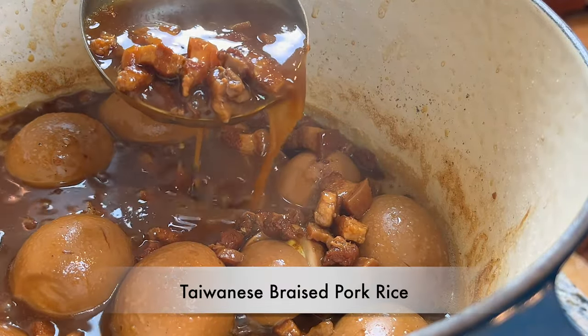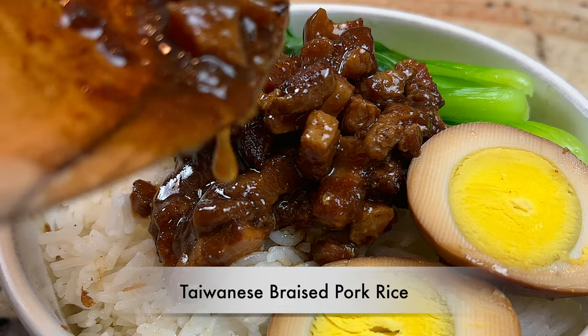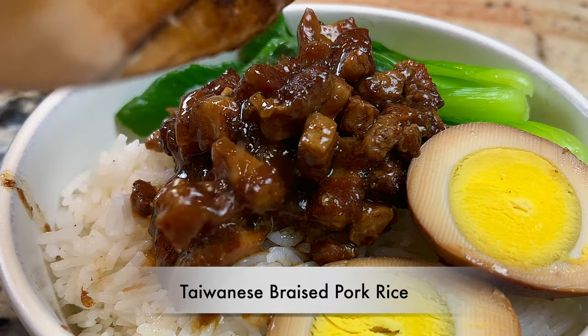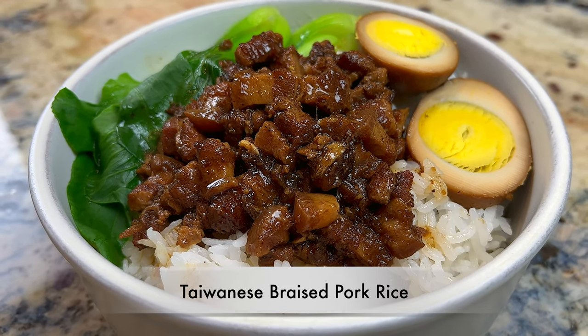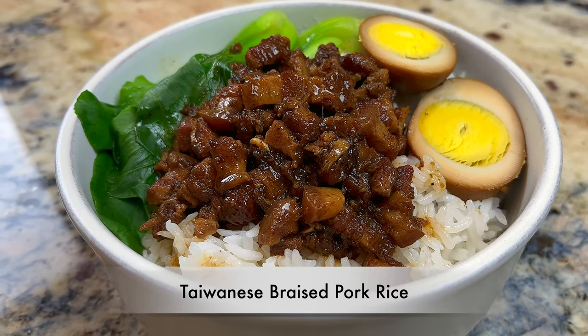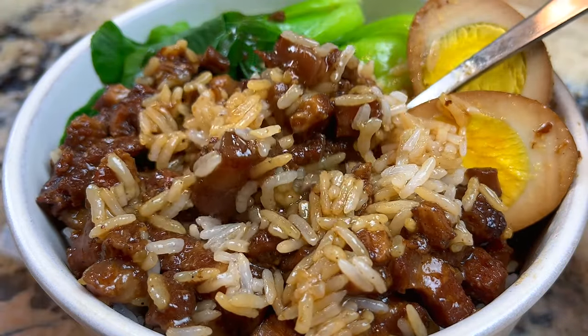Hello everyone, welcome to Cook Stacey Cook. Today we are making Taiwanese braised pork rice. In Taiwan, this is a dish served everywhere from street vendors to 5-star hotels. Let's take a look at how you can make this very delicious dish at home.